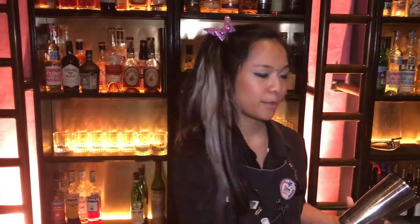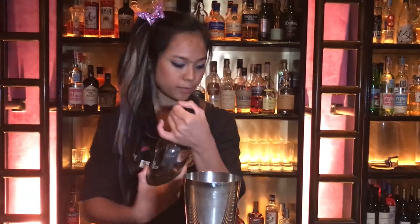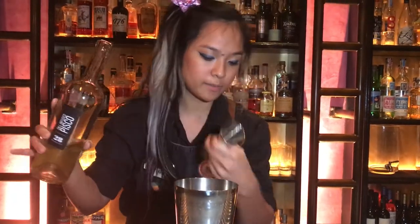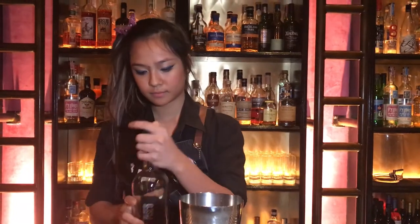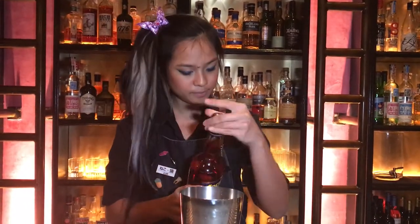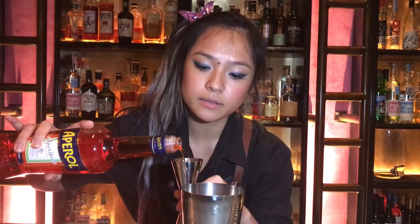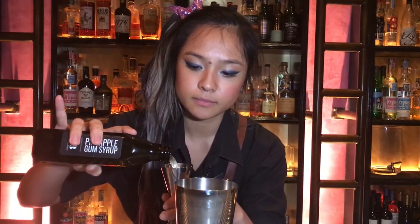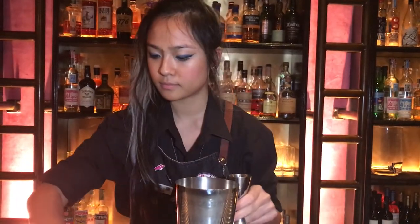Hi again. Now we're gonna make the signature cocktail which is called the Instant Star. So what we've done is we've infused some pisco with fresh dill — that's 45 ml of that. You got some Aperol, 15 ml. Some homemade pineapple gum syrup and 15 ml of lemon juice.